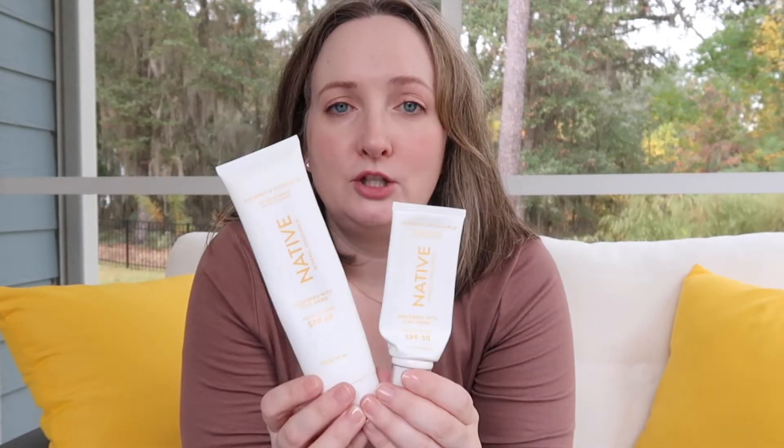Good gifts for just anybody in general — this Native mineral sunscreen is a great all-around option that most people would enjoy. It doesn't leave a white cast; I have a full review linked below. You can buy it in a two-pack: a scented version in coconut pineapple and an unscented version. Mineral sunscreens can be really thick, but this is a thinner formula. It still takes a decent amount of rubbing in, but it's quicker than most and doesn't leave a greasy film. I really love this one.